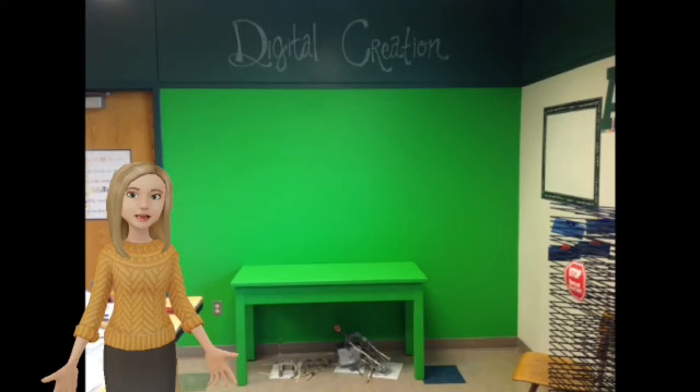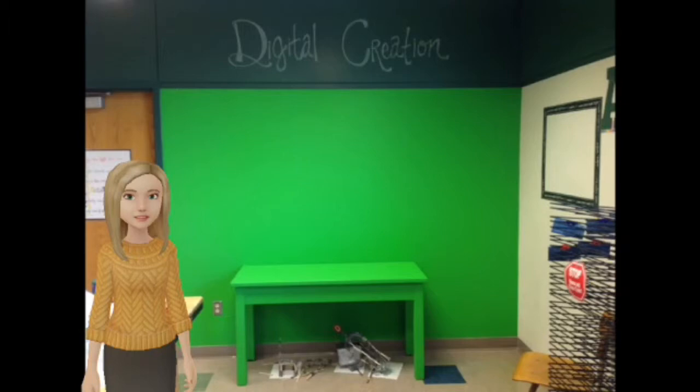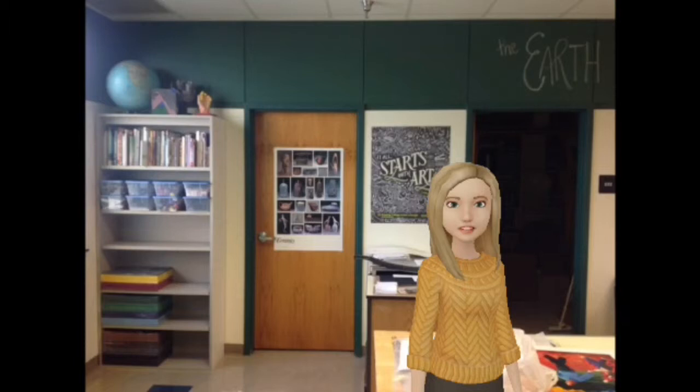In the back of the room here you can see our digital creation station. This green wall and green table are going to be where we work together to create some really cool digital projects in fifth and in sixth grade.